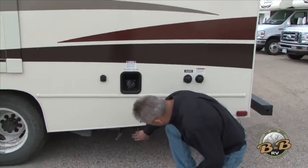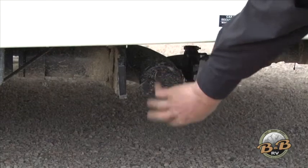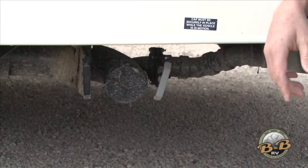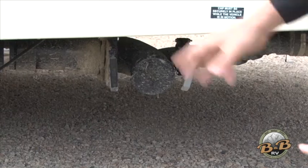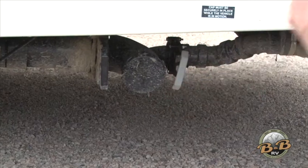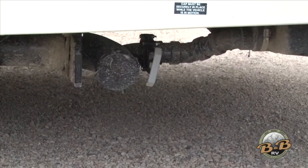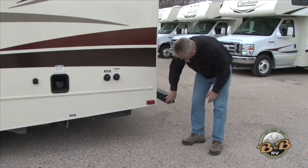Down here underneath is your dump. When you get ready to dump, you've got two valves — a black valve and a gray valve. Take the cap off; your dump hose is stored right here in the bumper. Bring your hose up, put it on where the cap is, put the hose into the drain, and pull the black valve all the way out. That'll allow the toilet to dump — the black tank is the toilet. When it's done, close the black valve, then open the gray valve. The gray valve is for your sinks and shower — that's soapy water and it'll rinse things out for you. Then close up, unhook your hose, and put it back in the bumper.